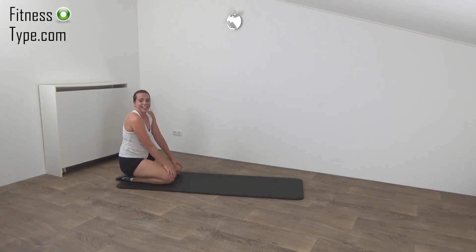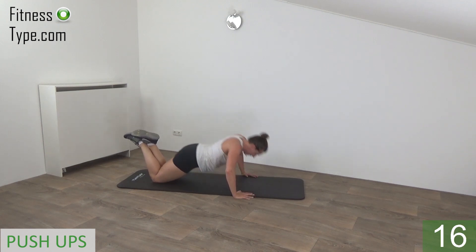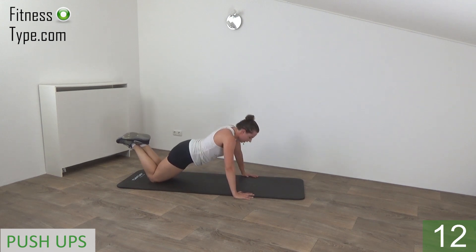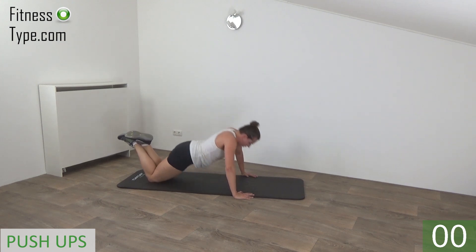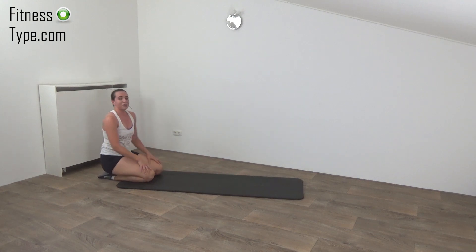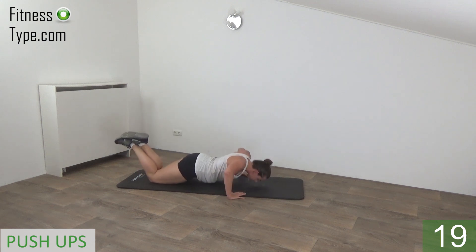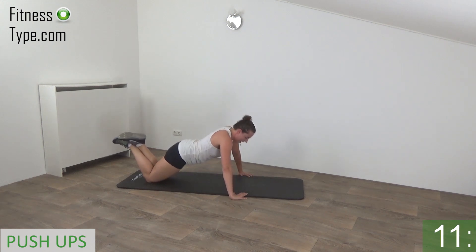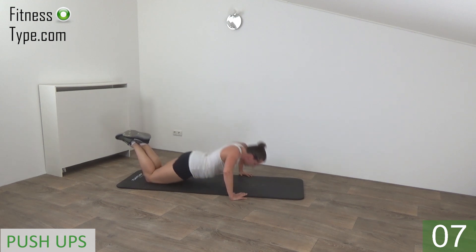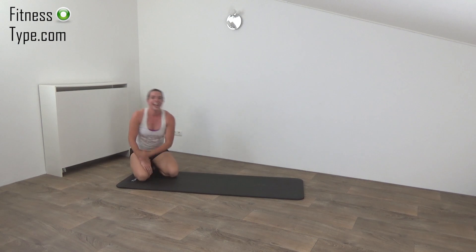Going to repeat the push-ups. A few seconds rest left, get ready and start. Down and up, push yourself up, keep your back straight. And one more. And release. Going to repeat the push-ups one more time, then you have another short break. Get ready, push-up position and start. Push yourself up, all the way down and up. Almost there. And one more. And that's it. Have yourself a short break.